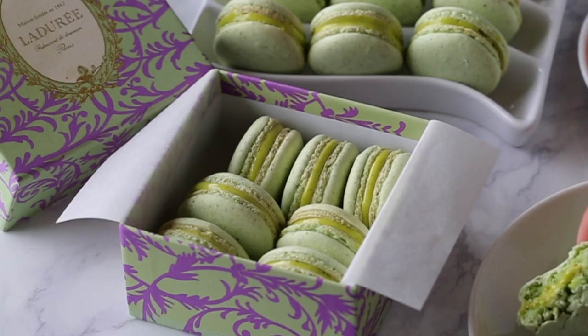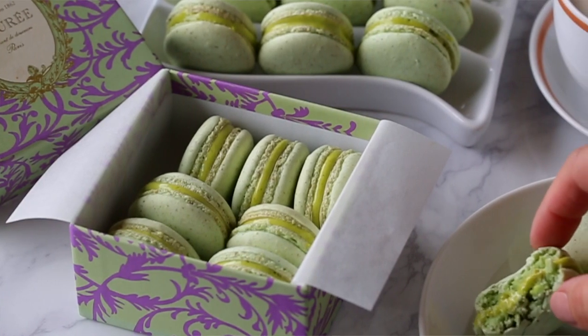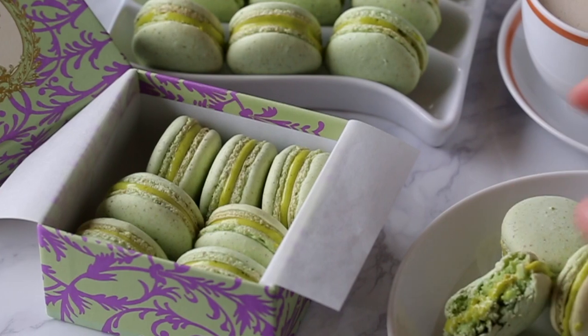Welcome back to my kitchen. My name is Shanae and today we're going to make pistachio macarons. This is one of the highly requested videos and one of the most popular recipes on my website.